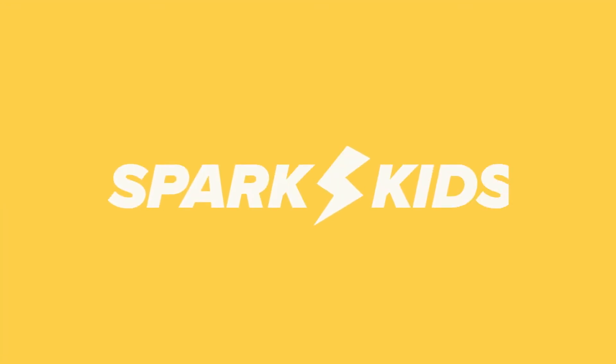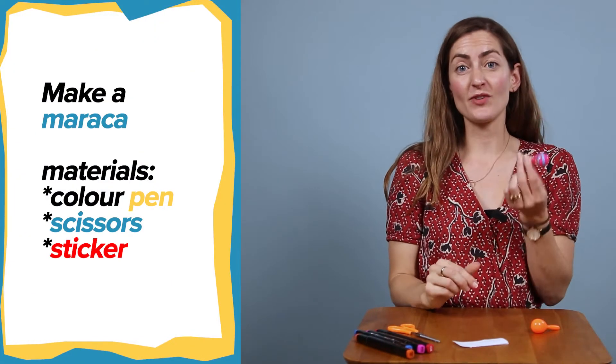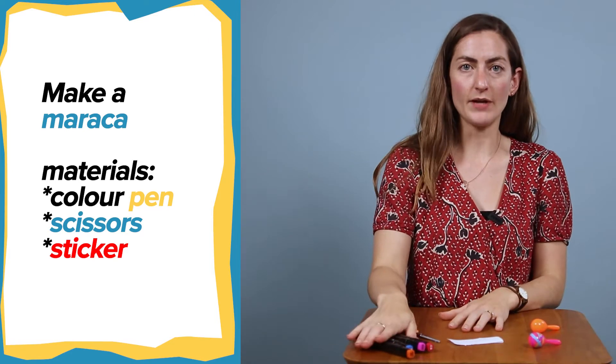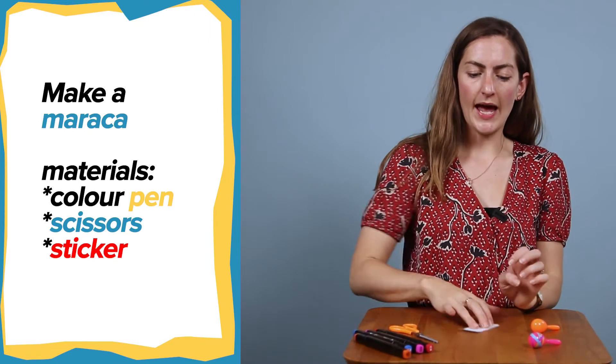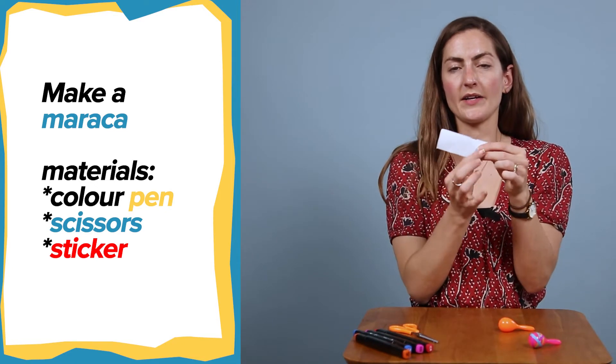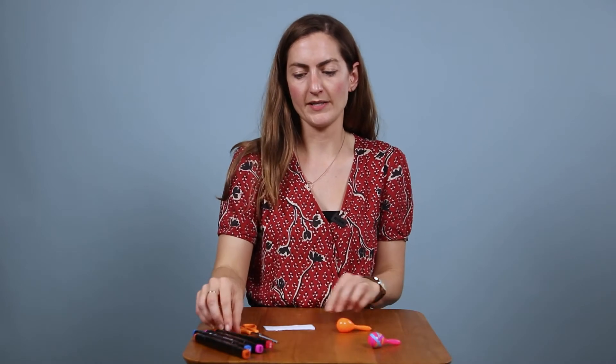Hey Spark Kids, welcome back to craft. We're getting musical this week and we're going to be decorating these super cool maracas. This is a really simple craft. What you're going to need is some colored pens, some scissors, and you should all have your maraca and a sticker that we're going to decorate.